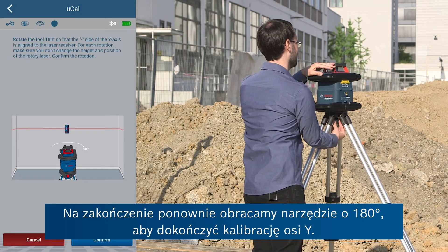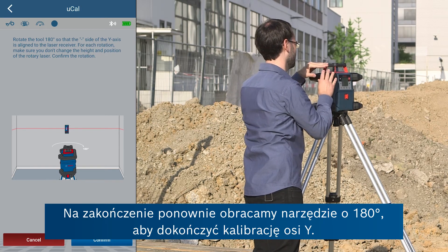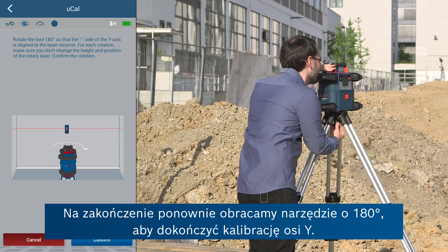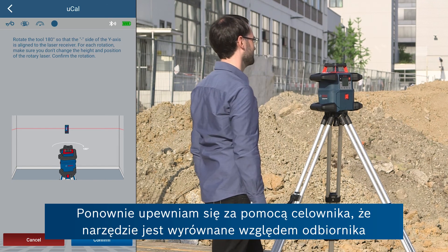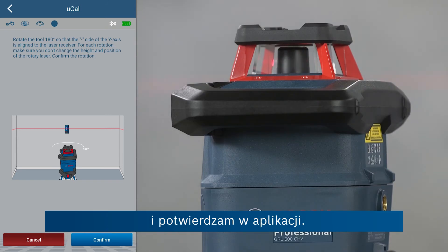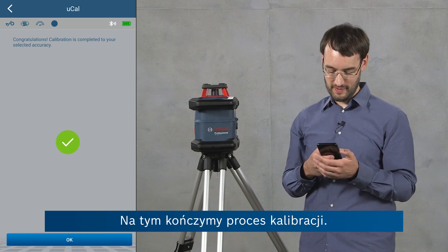And finally we rotate the tool again by 180 degrees to complete calibration of the y-axis. I'll ensure again that the tool is aligned with the receiver using the side and then confirm this in the app. And this completes the calibration process.